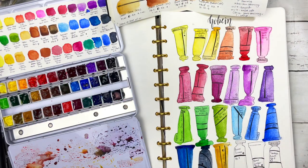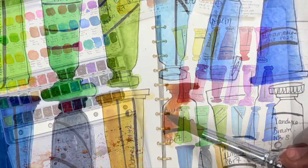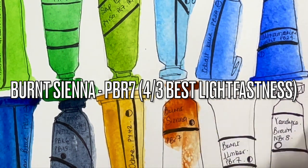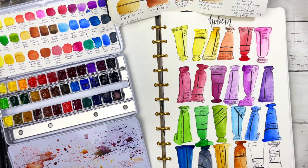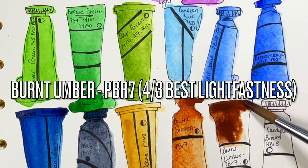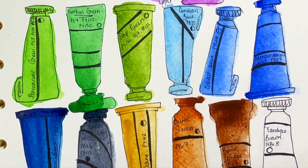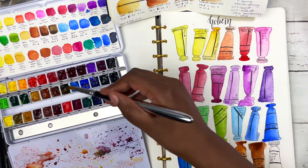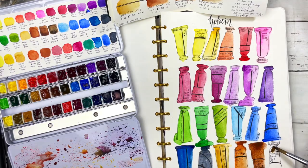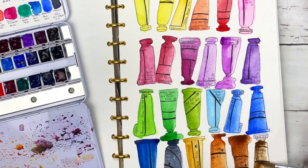For more earthy colors: burnt sienna, PBr7 — a color I was using quite a bit for skin tones, so I'm glad to have it. Really really nice. Then burnt umber, also PBr7 — I expected it to be a bit darker. It's fine but it feels like just a very gradual progression from burnt sienna, so it might have been nicer to have it a bit darker. And last but not least, van Dyke brown — I thought burnt umber would look more like this.